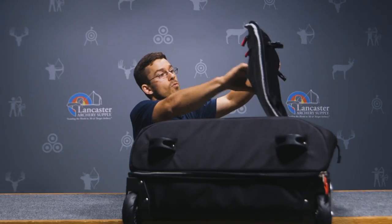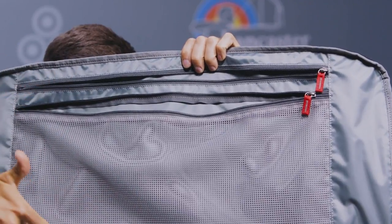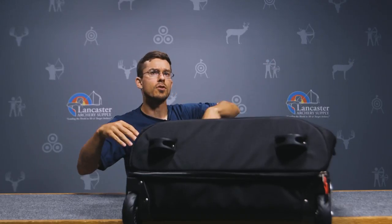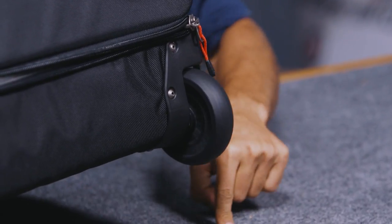It has several more pockets up here on top where you could put things like spare nocks, underwear, socks — you know, whatever you'd prefer. We've got extra large heavy-duty wheels down here, so those are not going to be breaking as we're dragging it through the airport looking amazing with our second home in tow.